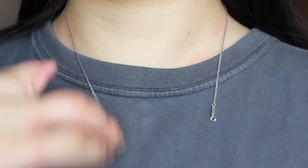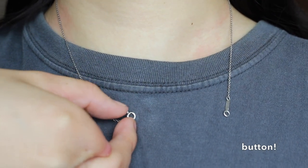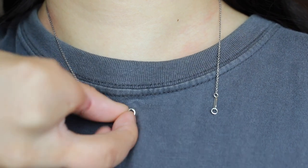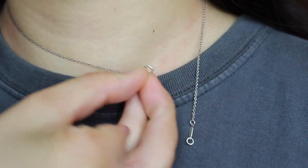Now, to put it back on again, I like to put the clasp — I don't know what this is called — the push button, and push it down first. Kind of push it against my shirt, and I can hear it click down but I can't get a good hold.